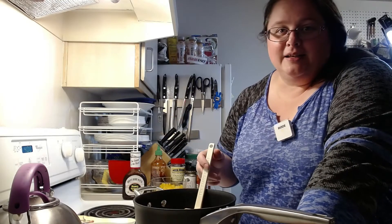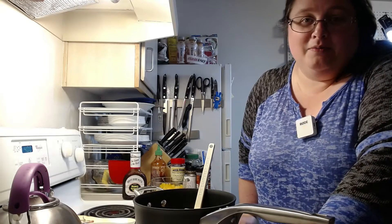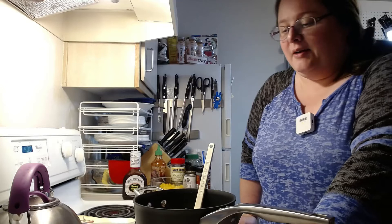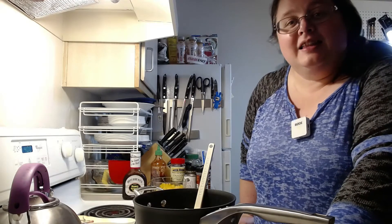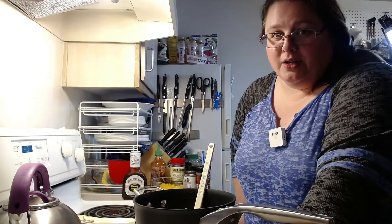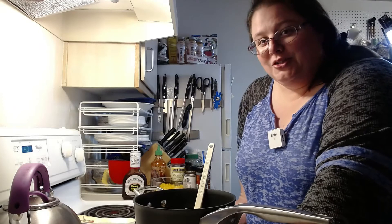Chili might seem ho-hum, kind of an every man's dish, something for sporting events — but there are a lot of nutrients you can pack into a good chili. It's kind of like a soup; you can put all kinds of things in it that people don't normally think about. It's really wide open to dietary differences and needs, so keep that in mind when you're thinking of chilies this winter.